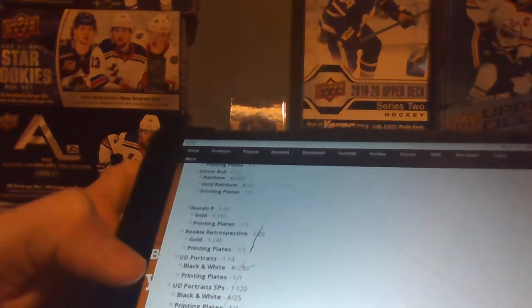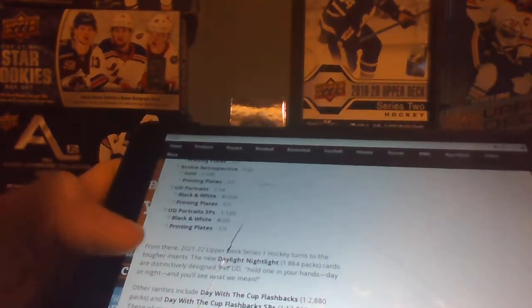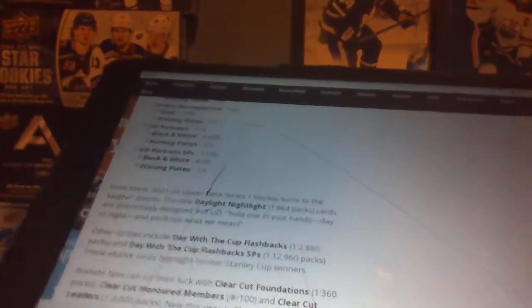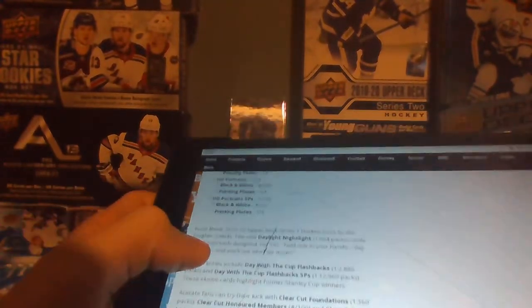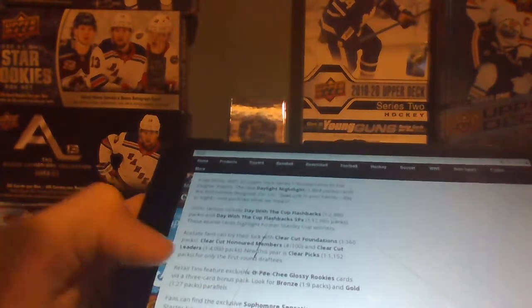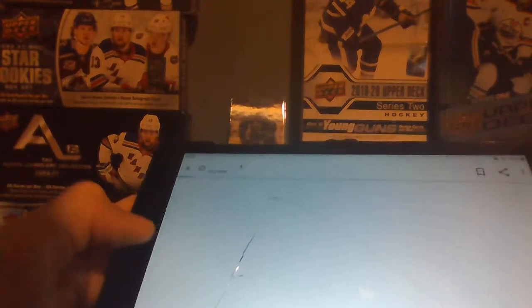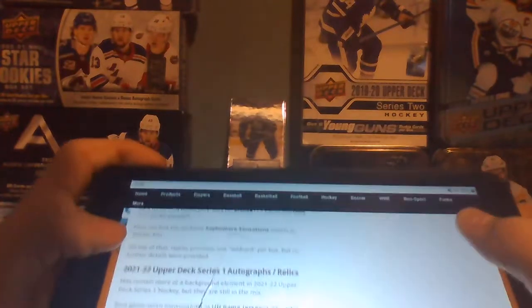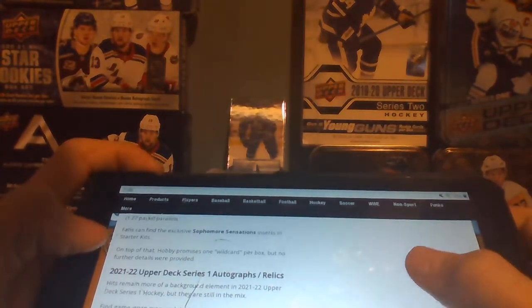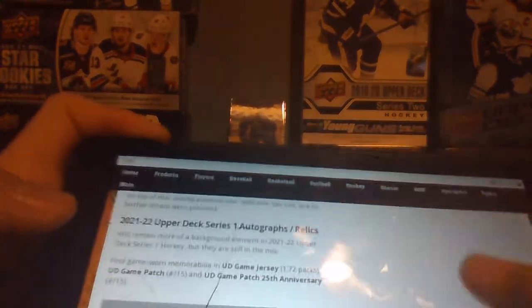Short prints are 1 in 120. Then there are Daylight/Nightlight cards at 1 in 864 packs — it says hold one in your hands day or night and you'll see what they mean. There are also Day with the Cup Flashbacks and short prints. Clear Cut Foundations, Clear Cut Honor Members, Clear Cut Leaders, and Clear Picks are included. Then there's OPG Glossy Rookies, sophomore sensations, and starter kits. Hobby promises one wild card per box, but no further details were provided, so that's probably another insert.